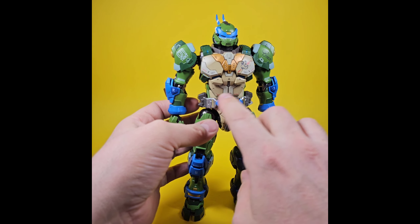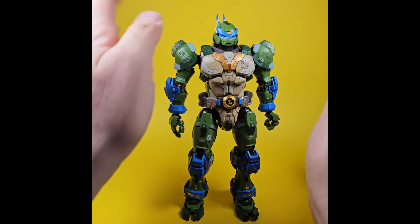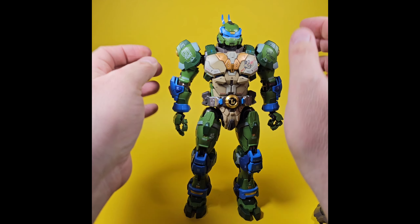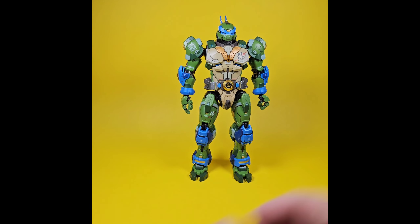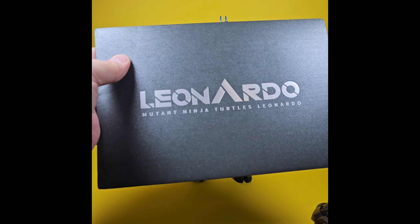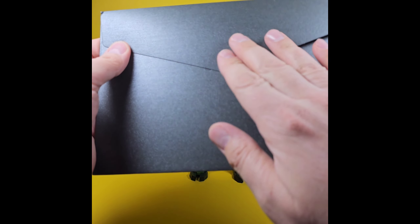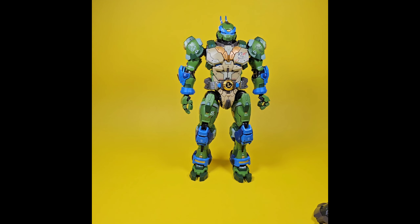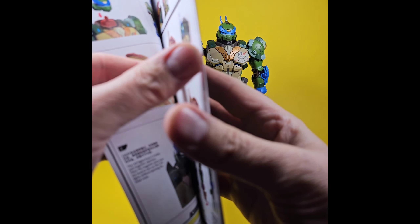The paint on this guy — the level of detail is incredible. The gold paint pops, the blues are really blue, the green is great, and there's no paint slop at all. For articulation, there's a beautiful instruction manual that comes with it — one of the nicest I've ever seen. It comes in a beautiful envelope with an embossed Leonardo on it, kind of with a metal sheen. The manual tells you how to pose the figure without causing damage, how to install batteries, and the different options for hooking things on.